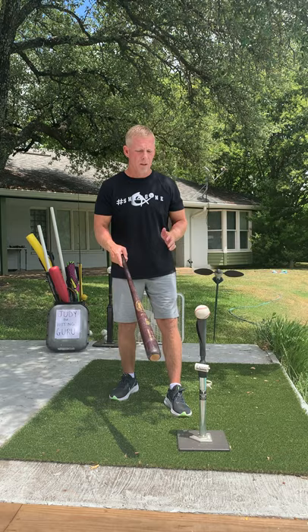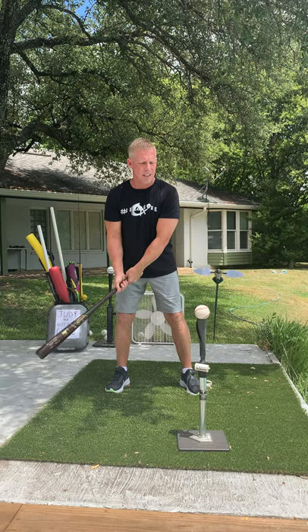They threw me a fastball — I'd let it get deep and hit a line drive the other way. Or try to at least. I didn't do it every time, but a lot of times I did. If they threw an off-speed pitch, I'd adjust and put it in play.